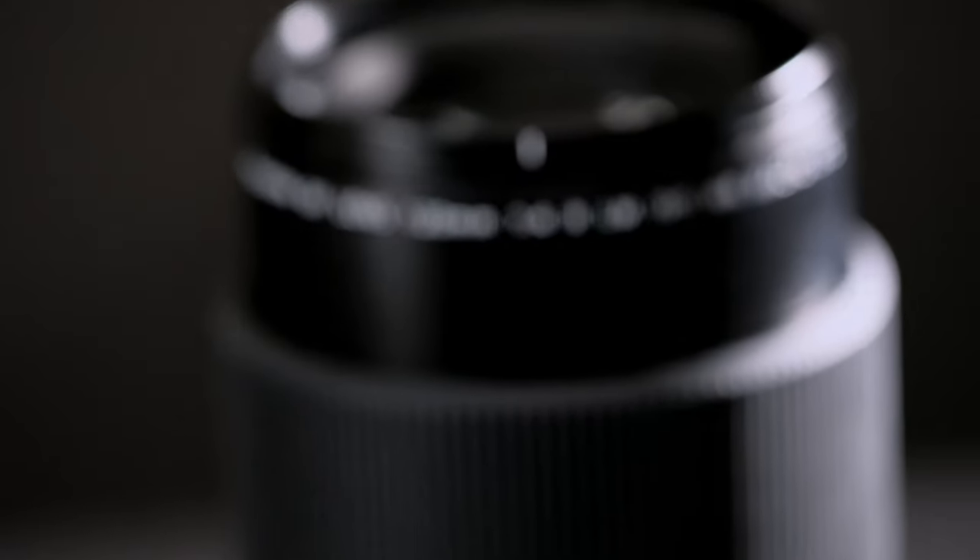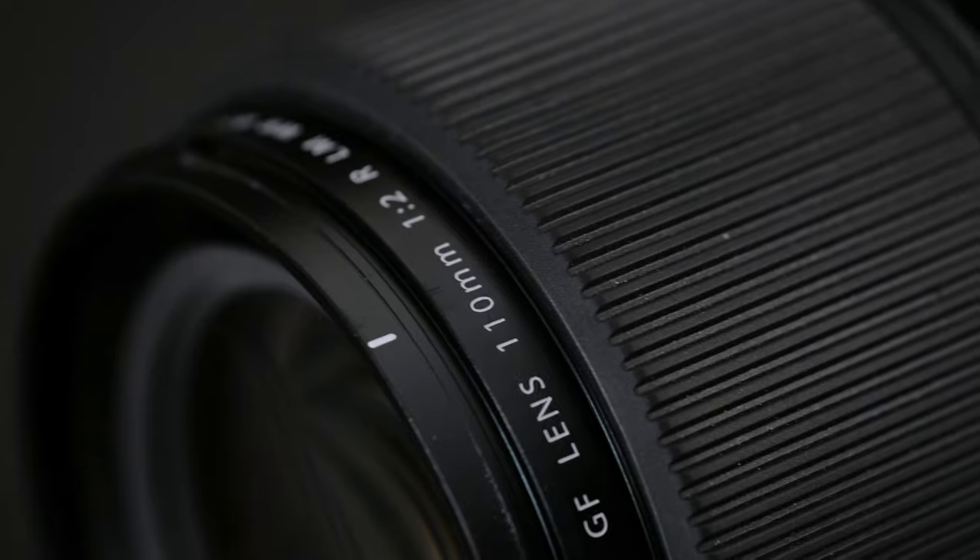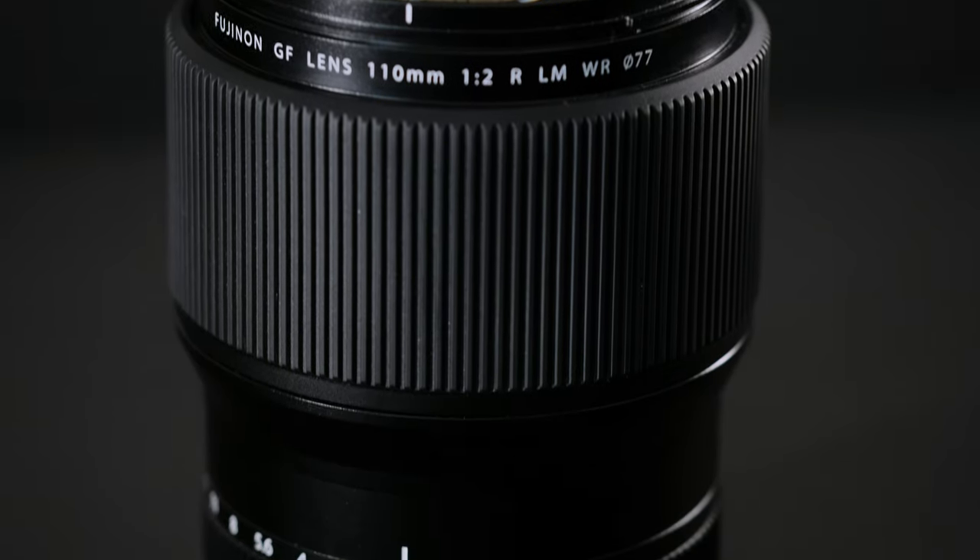Let's talk about the specs. The 120mm is an f4 lens with 0.5 max magnification and a minimum focal distance of 45cm, which is about 17.7 inches. The 110mm is an f2 lens with 0.16 max magnification, but its minimum focal distance is about 90cm or 35 inches. My primary studio lens is the XF80mm macro lens — it has a 25cm or about 10-inch minimum focal distance and is a true 1-to-1 macro. So in terms of studio use, it's a bit disappointing that the 120mm is almost double the minimum focal distance of that lens.